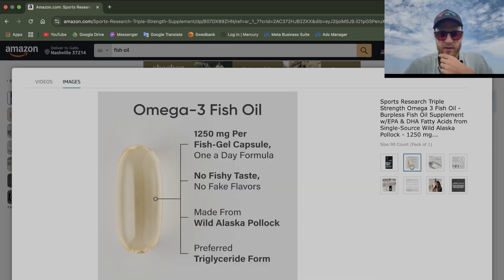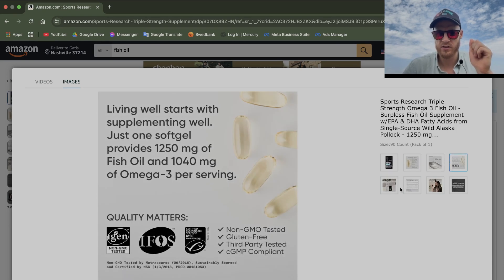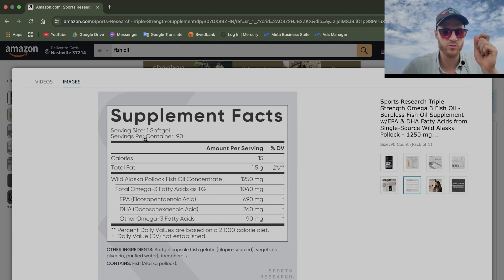Let's look at the dose. What we want is one gram of omega-3 fatty acids — more specifically, one gram of EPA and DHA combined. There are 1250 milligrams of fish oil and 1040 milligrams of omega-3 per serving. EPA and DHA combined is 950 milligrams per one soft gel. That's a good dose — Sports Research knows what they're doing. It checks off.